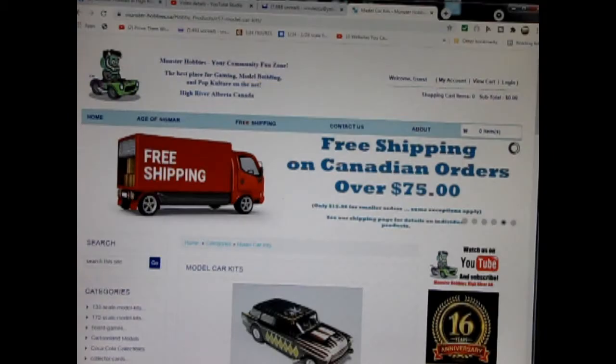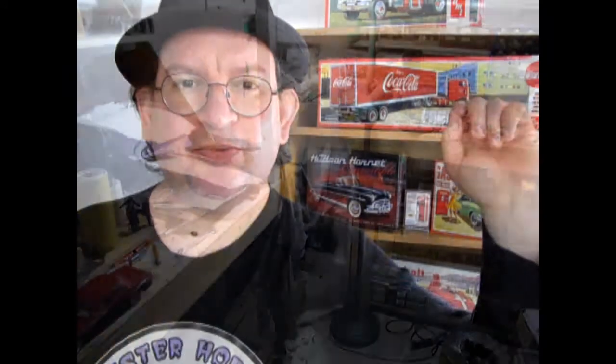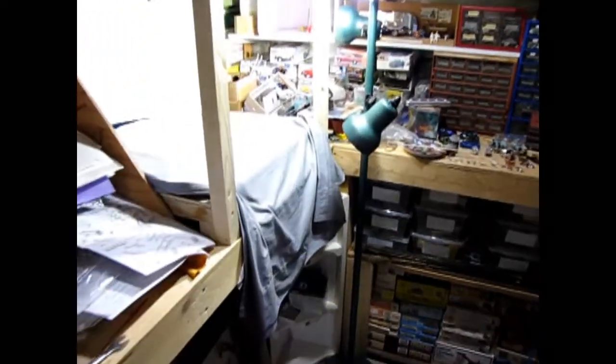Are you looking for a great gift idea for somebody on your shopping list? Today we will be looking at the 1976 Chevrolet Corvette Street Custom by AMT Ertl. Now this one's out of my own personal collection; however, you can see all of our available model kits at www.monster-hobbies.ca — I will leave a link in the description below.